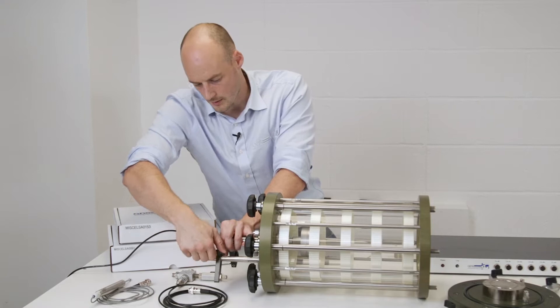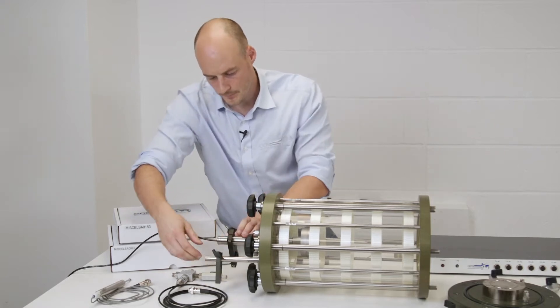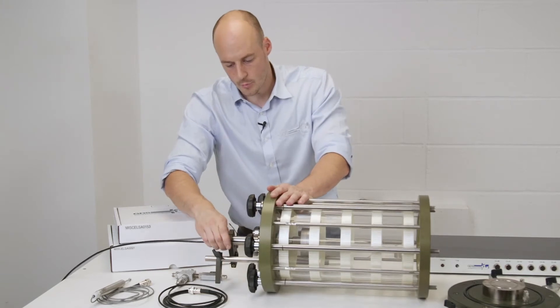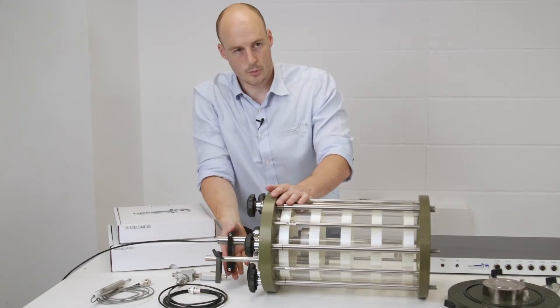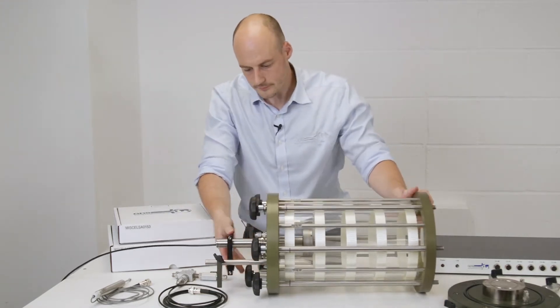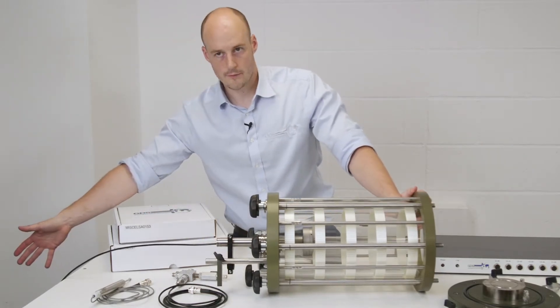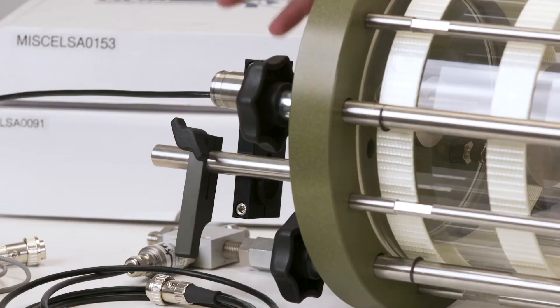We've moved the support bar out of the way, and our load cell cable is now coming off the back. To remove the displacement transducer bracket, we'd remove the allen key bolt here, and this slides all the way off and over the end of the connector.